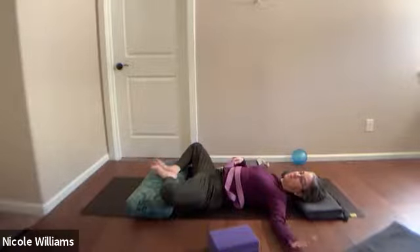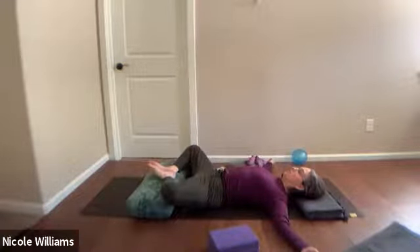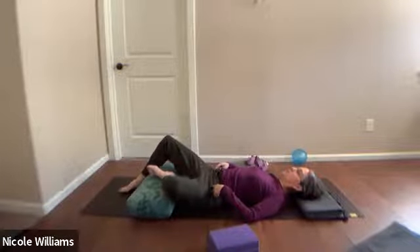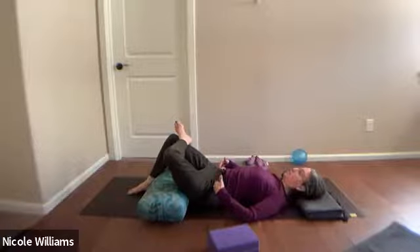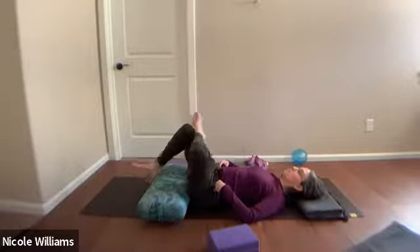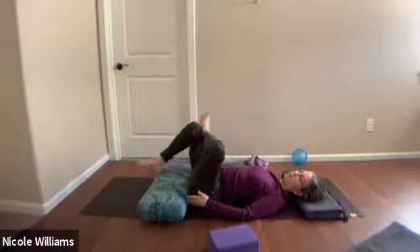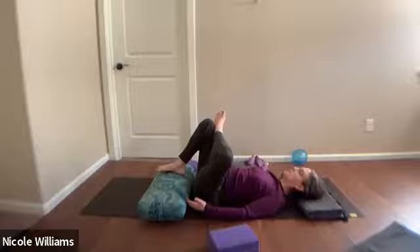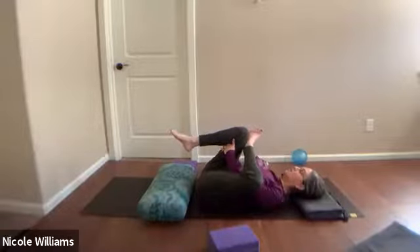Bring the feet together, knees out in baddha konasana — supta baddha kanasana now, reclining. Feel the knees out, feet together, notice the inner angle here. Then step the right foot on the other side of the bolster, push the bolster closer, and left foot up to the right knee. It's pretty easy — a lot of this is buildup you've worked with. If you're comfortable, step the right foot up on the bolster to push the pose deeper — progressive states. Those wanting to deepen will pull the back of the right leg, drawing the thigh towards you.